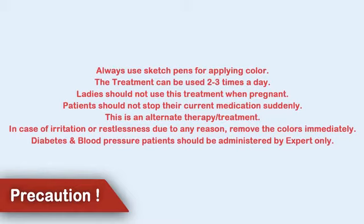This is an alternate treatment. In case of irritation or restlessness due to any reason, remove the color immediately. Diabetes and blood pressure patients should be administered by experts only.